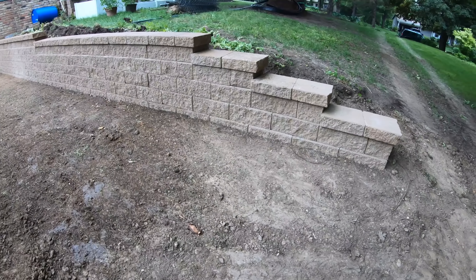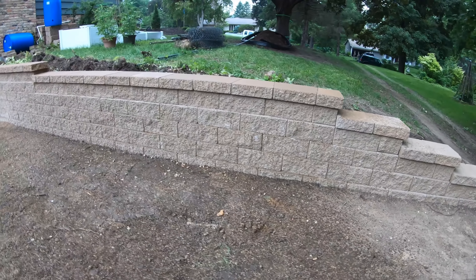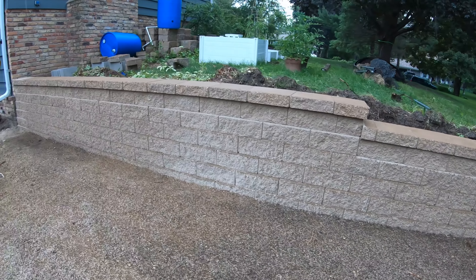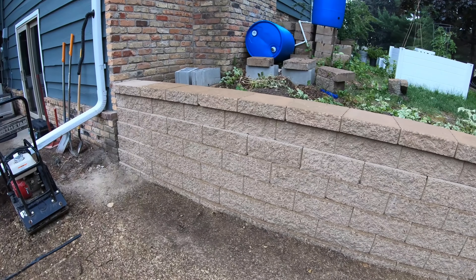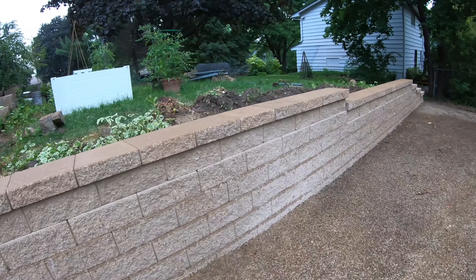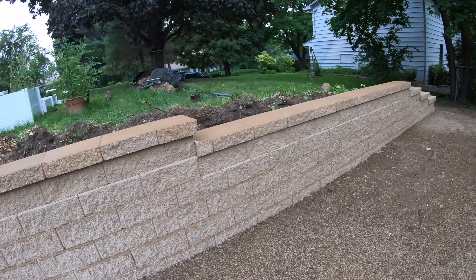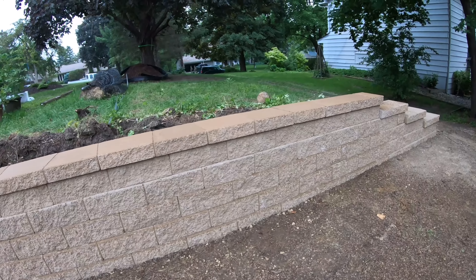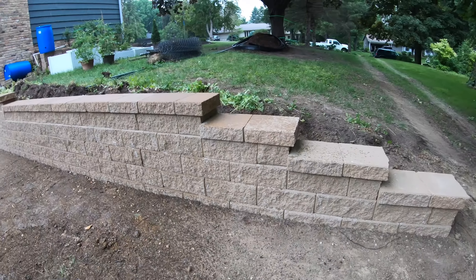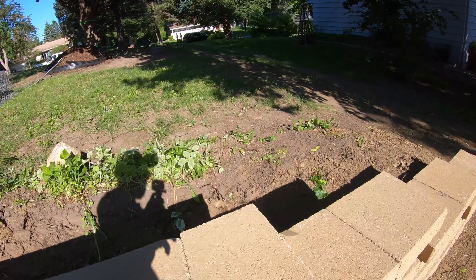The wall is done. We glued the last cap right before it started to rain, so that was pretty lucky — usually not that lucky. The wall is done, but the rest of the work is just begun, and with the rains coming in they're going to call it to the next morning.